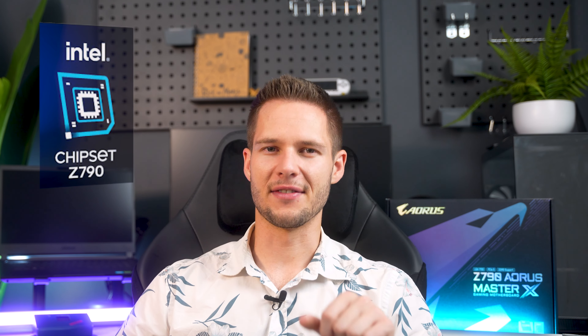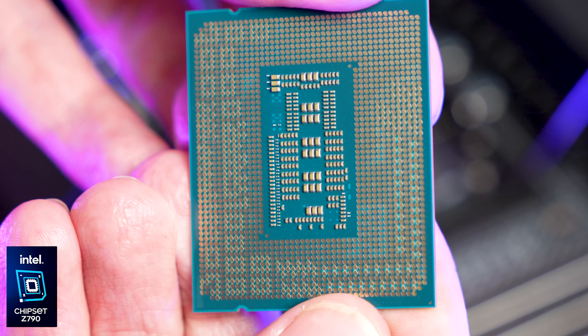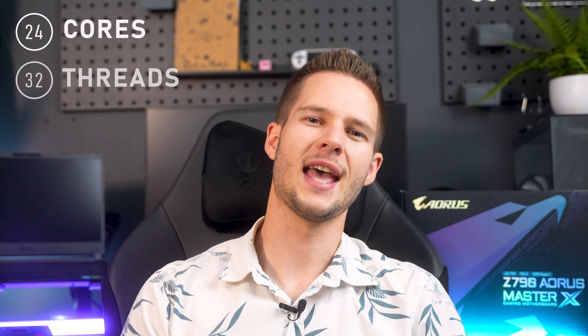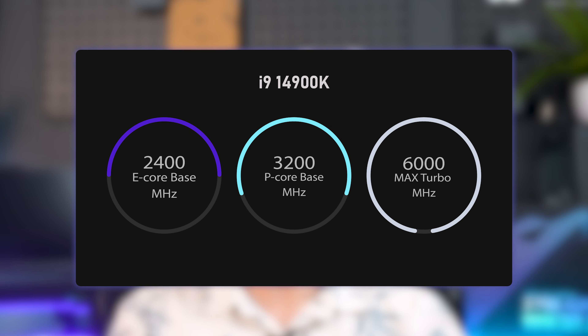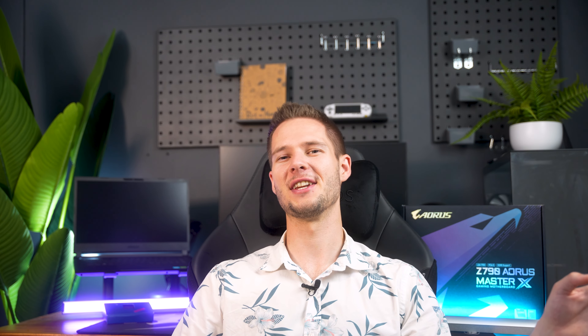As I mentioned, this is a Z790 board, which comes out of the box with support for Intel's newest generation. Intel stuck with the LGA1700 socket for their newest chips. This CPU has 24 cores, 32 threads, and high temperatures in common with its older brother. Unlike the 13900K though, this one comes with some slightly higher clock speeds — a base of 3.2 gigahertz and is capable of reaching up to 6 gigahertz right out of the box. And while it definitely still runs hot, it handles it slightly better, not throttling as hard or as quickly. While it's not the biggest jump in performance over the last generation, the extra kick it does have definitely comes in handy.